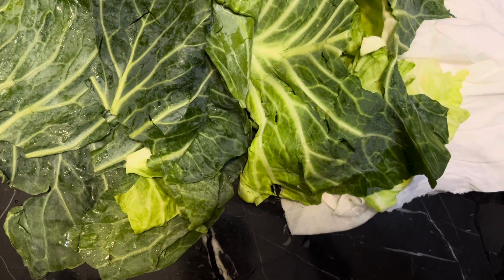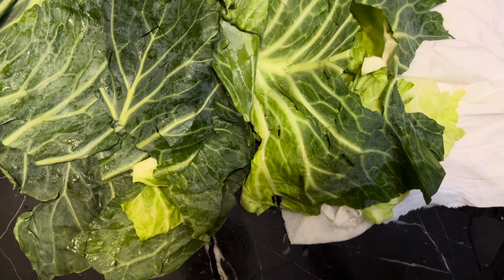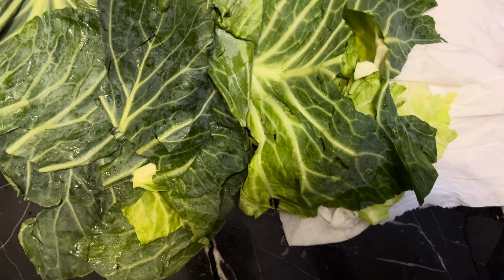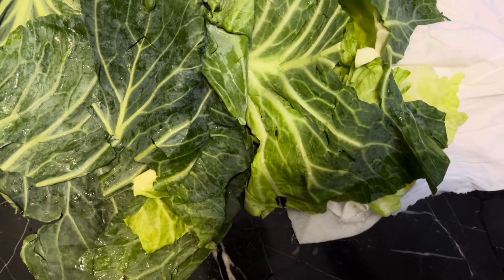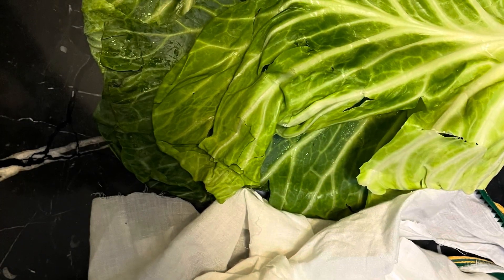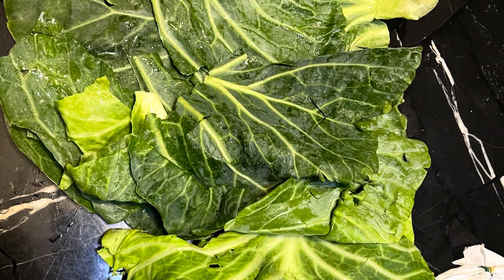Apply or put this cabbage leaf wrap around on my knee, because I have arthritis pain. We'll see how that is going to go. This is the knee or arthritis pain area, so I'm taking that area.